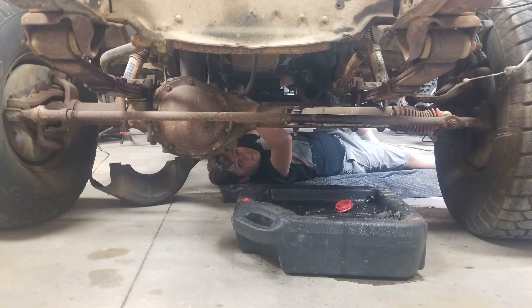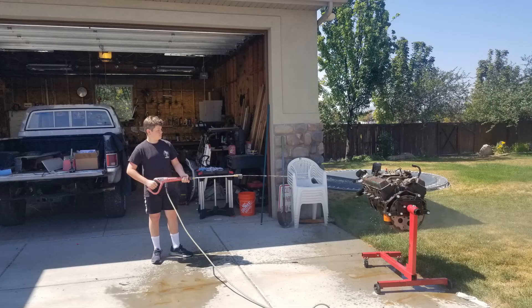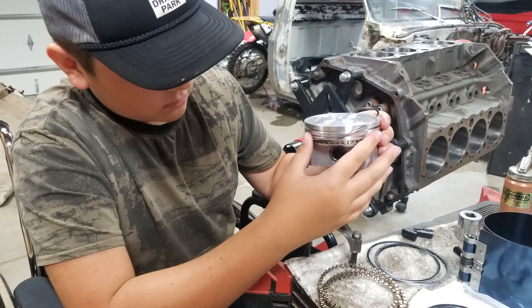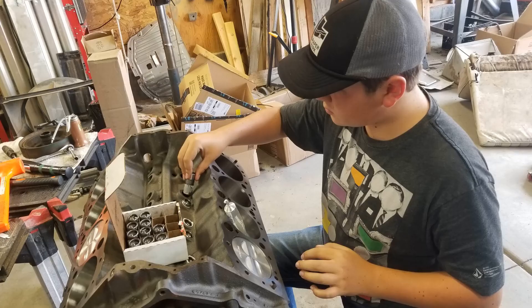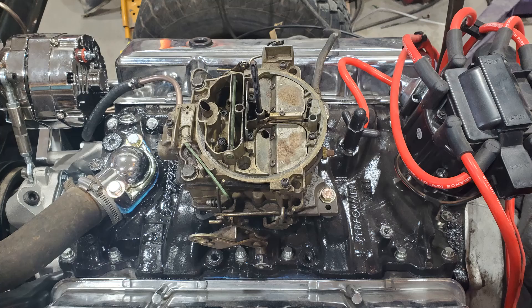We pulled the front clip off the truck first and then went after the engine. Once the engine was out, we got it all cleaned up and took it to the machine shop. The machine shop went through the entire engine — they cleaned out the block and bored it 40 thousandths over. We picked up new pistons, new cam, new rings, new lifters and rebuilt the engine from top to bottom. Had Caleb do a lot of that, which was pretty cool. We then matched it to a vintage-specific Quadrajet carburetor.